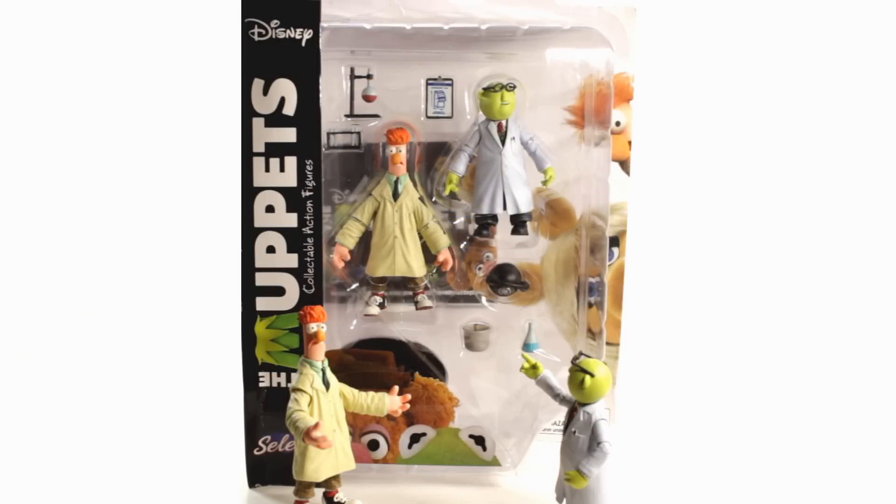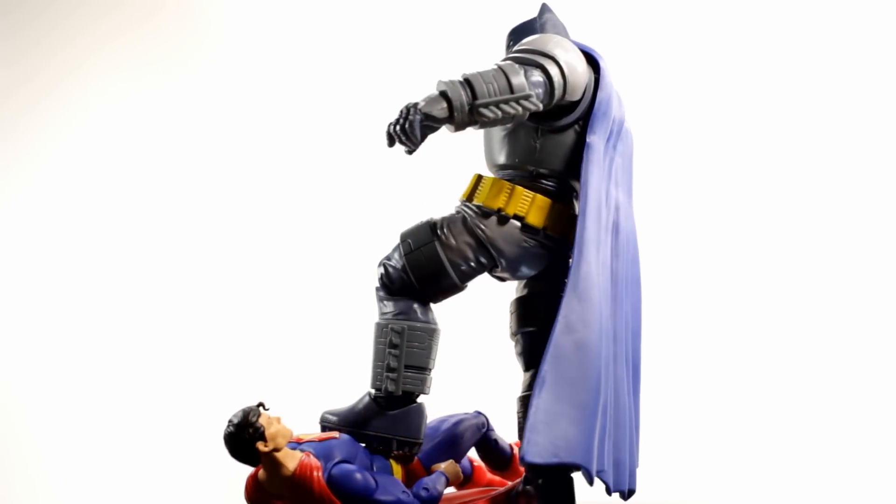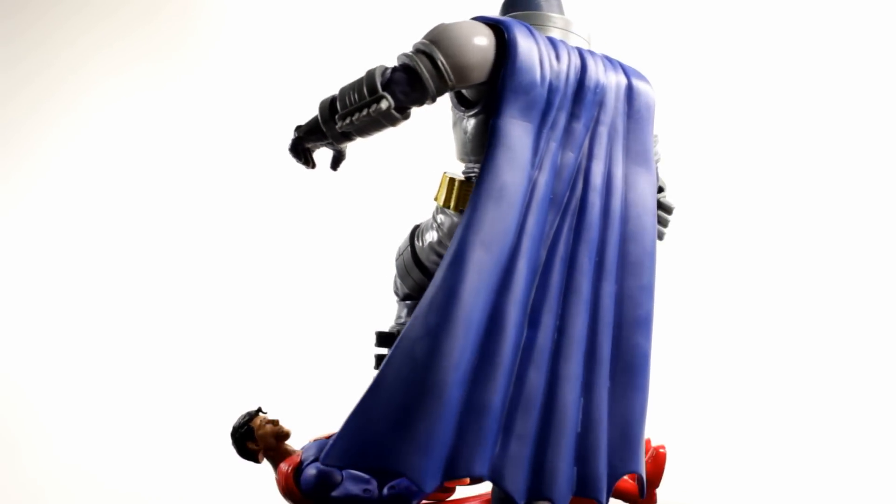Just a reminder, I'm doing a giveaway on my channel — I'll be giving away the Muppets Select Bunsen and Beaker figures by Diamond Select. All you need is a US mailing address, be subscribed to my channel, and leave a comment on that review. I'll leave a link in the description below. Armored Batman is a very cool figure — I'd suggest picking him up, you can find him pretty much anywhere at this point.